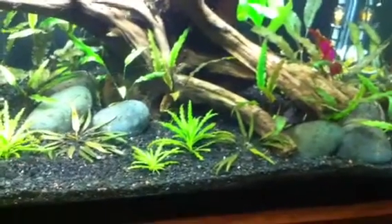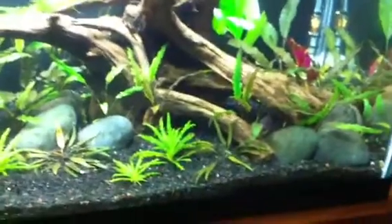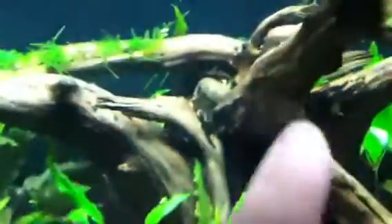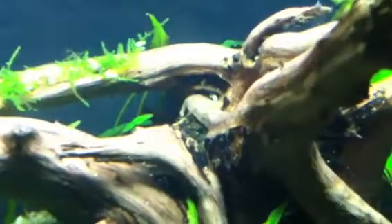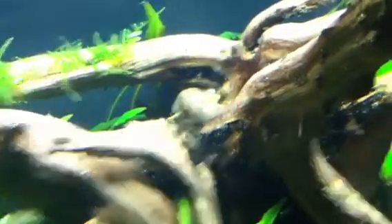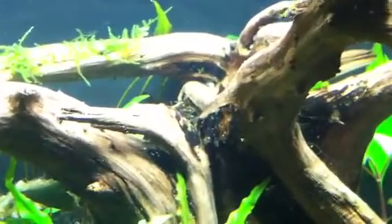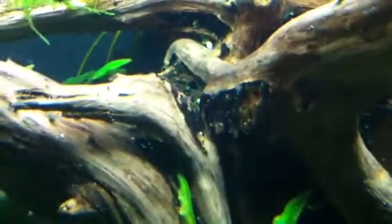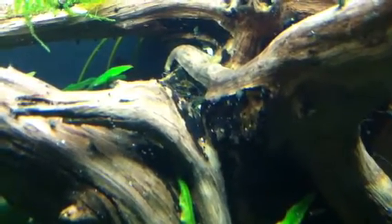I just did a water change on the 20 long, so it's a little shaken up and there's some stuff floating around. I saw it and I didn't think it was that bad — it's on some of the driftwood through here. You can kind of see some of the tufts right through there. There's some other weird type of algae growing right in the center that I have no idea what it is. It's really stringy — I'll have to look it up.